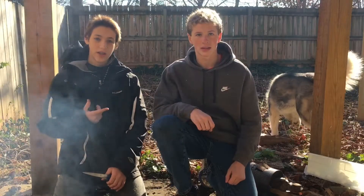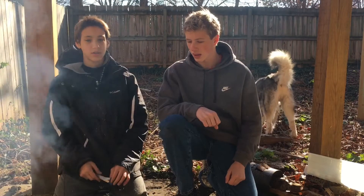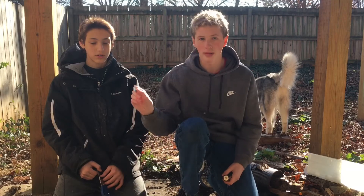Hey guys, this is Gavin and Sam with First World Survival. Today we're doing our school project. We'll be showing you how to create a fire using a D battery and a gum wrapper.